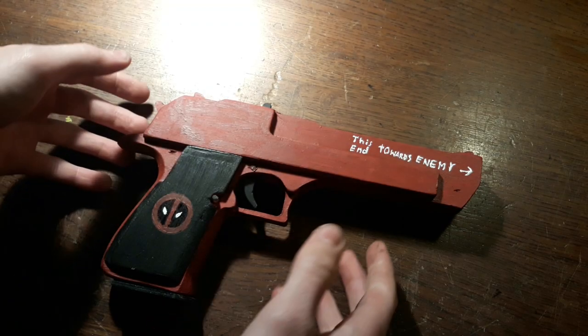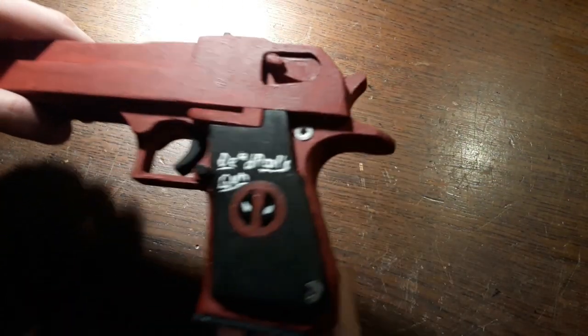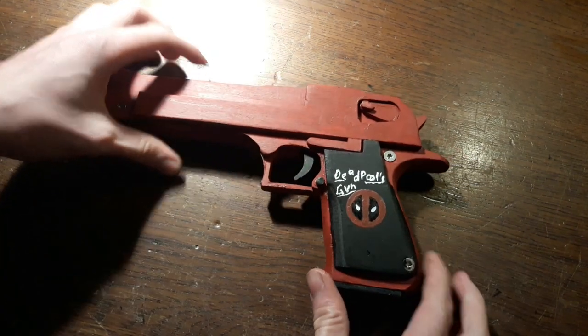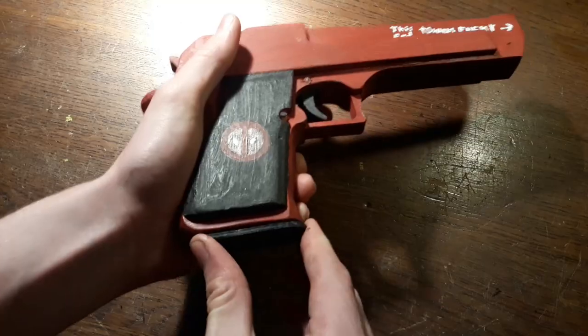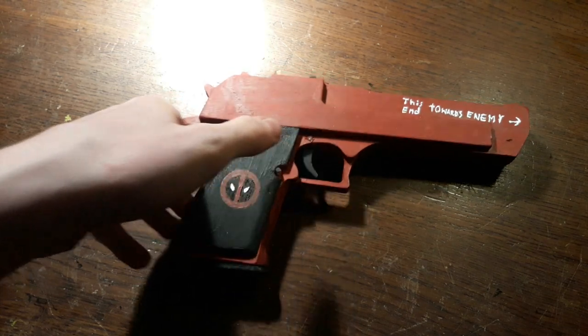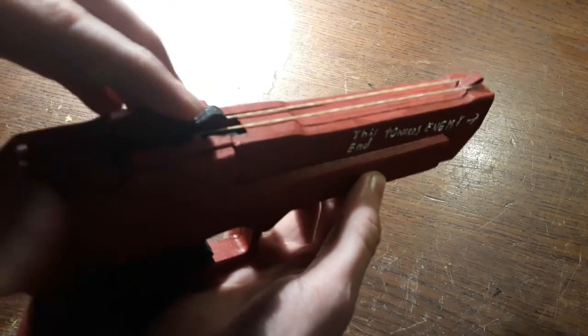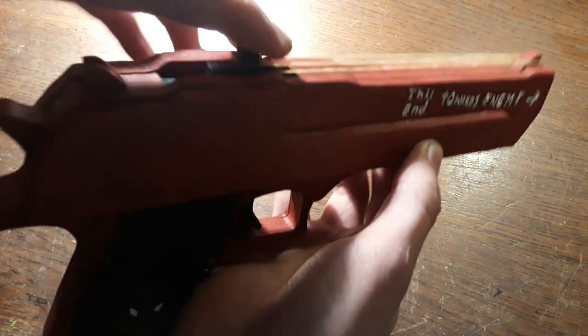Now the gun is finished. It took about 2 hours to do this. As you can see, I also wrote something onto the other side. As you can see, the rubber band mechanism is still working.